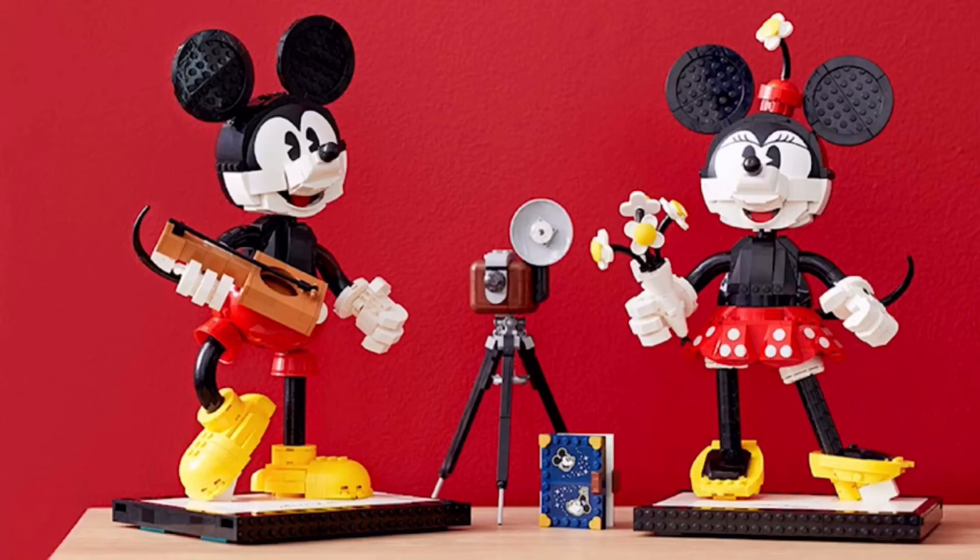This is really neat. My favorite part of this set by far is the camera that you can see in the middle there. I think it looks fantastic, and they did a great job designing that — I kind of just want to buy the camera build and just have that.